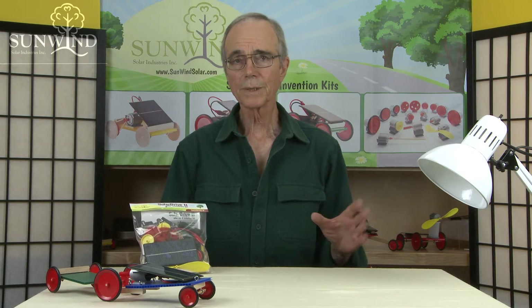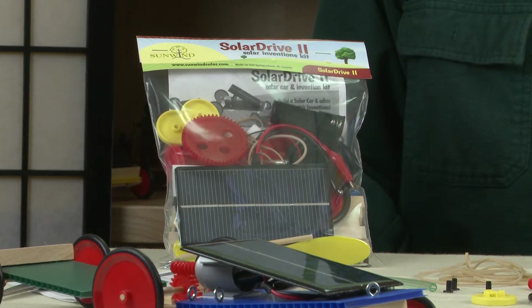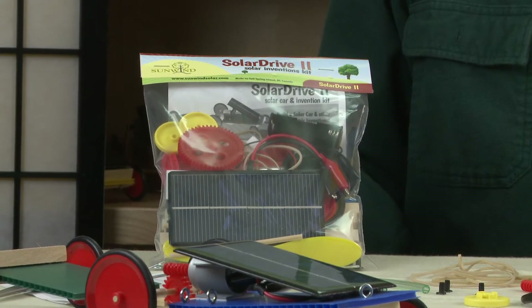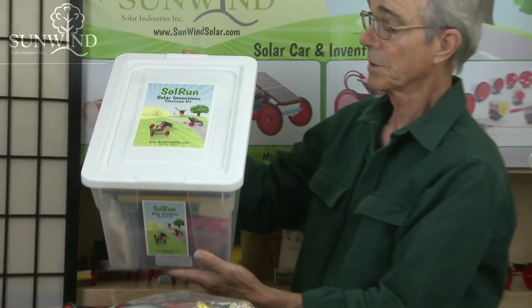This is Sunwind. I'm Michael. I'd like to show you a bit more about the Solar Drive 2, which is our full meal deal inventor kit. The kit as you buy it would appear like this in a single package. We also have it in a classroom package, and that's the Sol Run Solar Inventions kit.